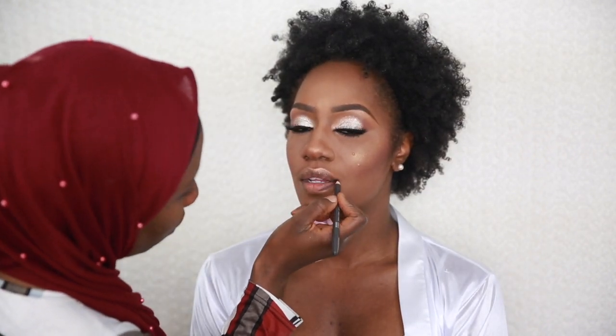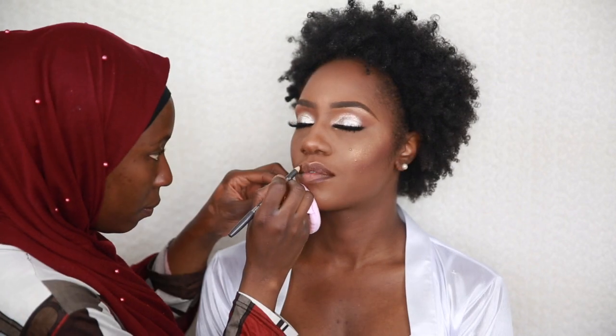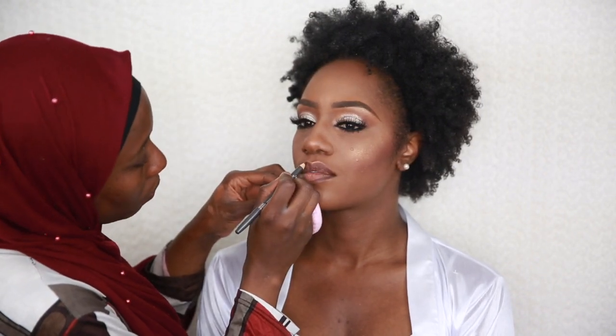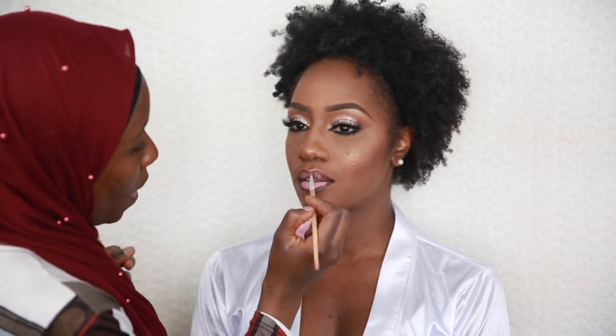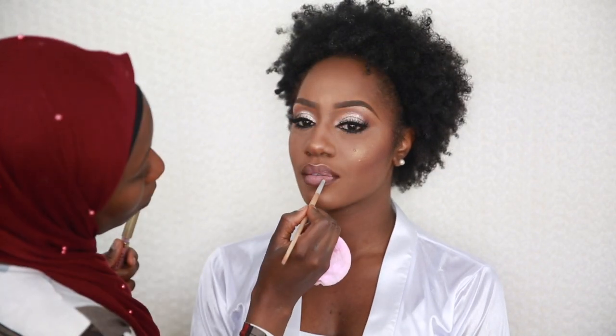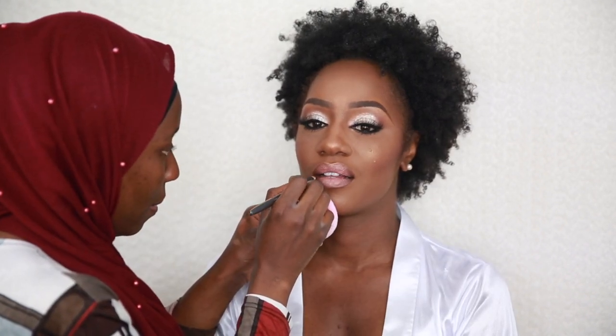For the lips, I'm using a MAC lip pencil — a brown pencil — to outline the lips. For the lipstick I'm using my Stila liquid matte lipstick, name below. I apply it on the upper and lower lips and ask her to blend it together, then use my lip brush to further blend. I then apply a Color Pop liquid lipstick over it — name below as well.